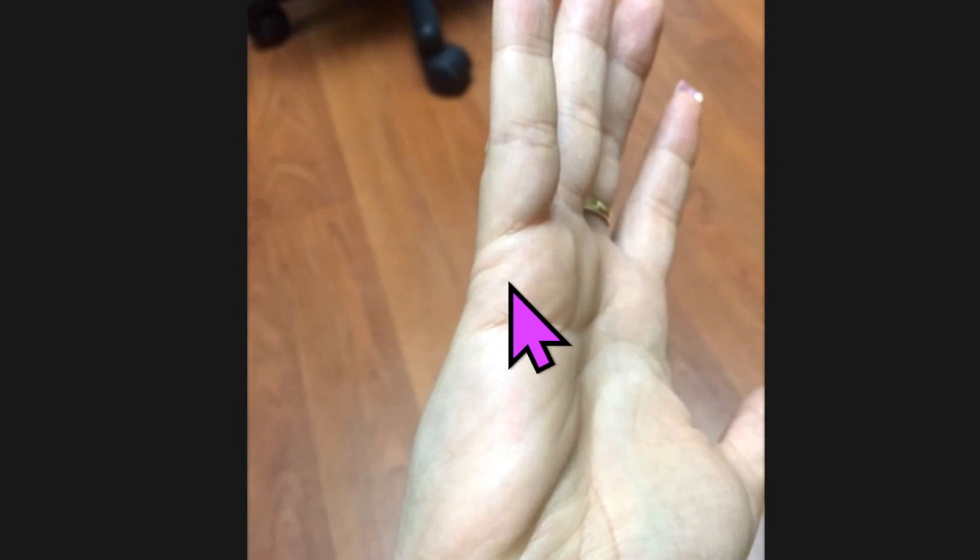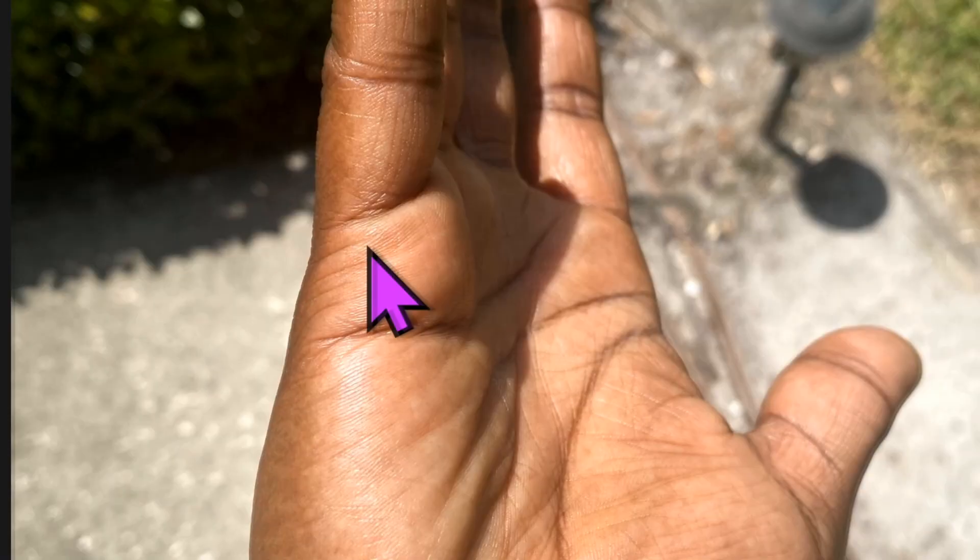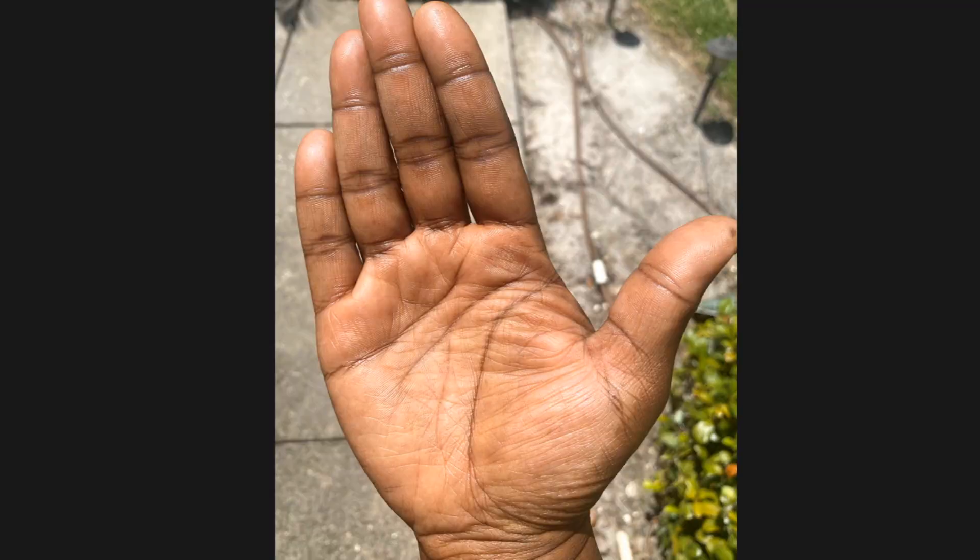Let me show you a poor image — and we get this a lot. You can see where we barely see these lines and we can't even see the children lines here. So make sure you get good clarity on these lines.